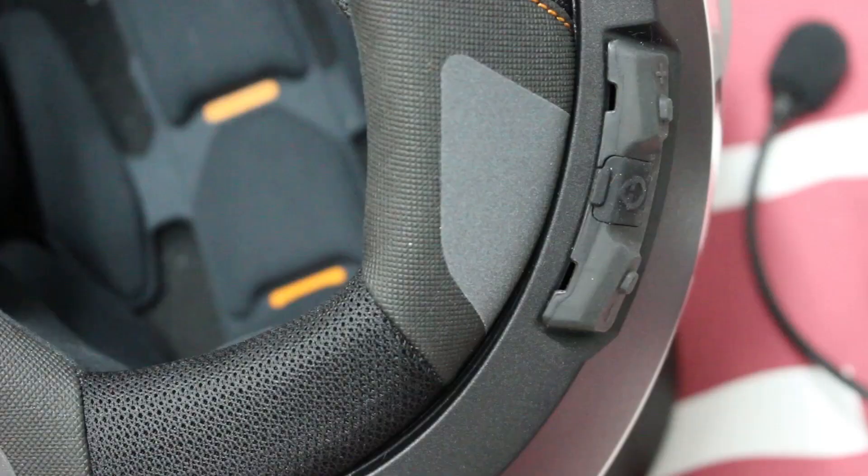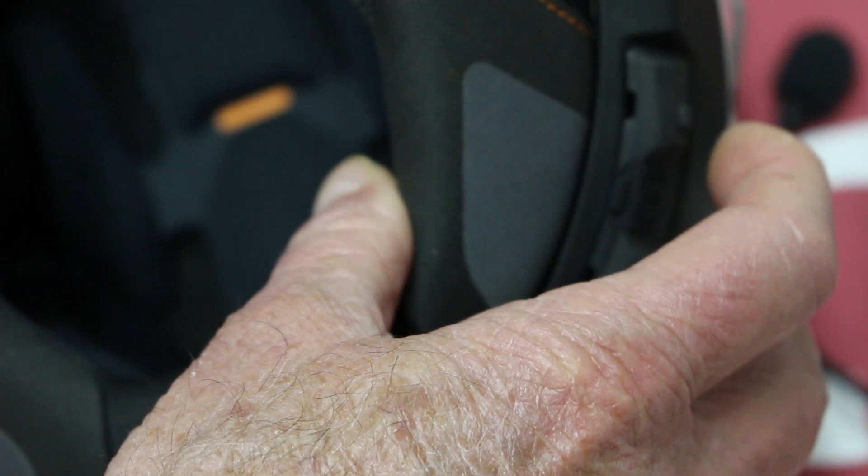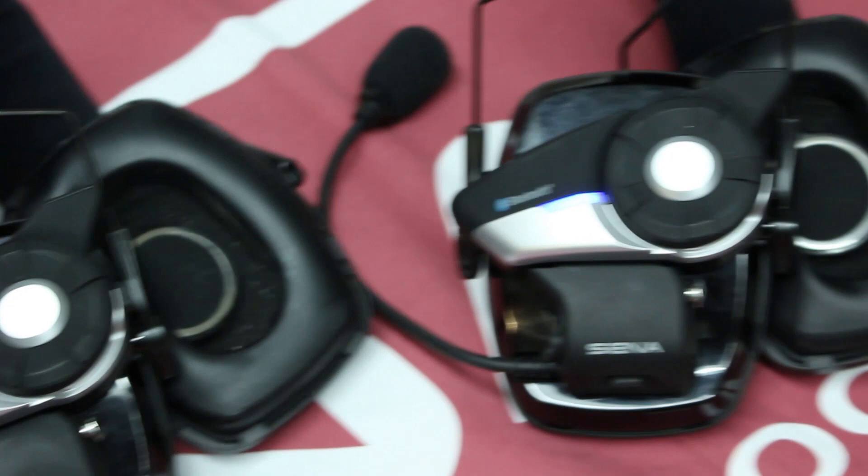Now we're going to connect the other Evo. We're going to go back, tap the menu button, and then tap the plus button. The C4 announces 'Intercom pairing' — so now the C4 is looking for another headset.